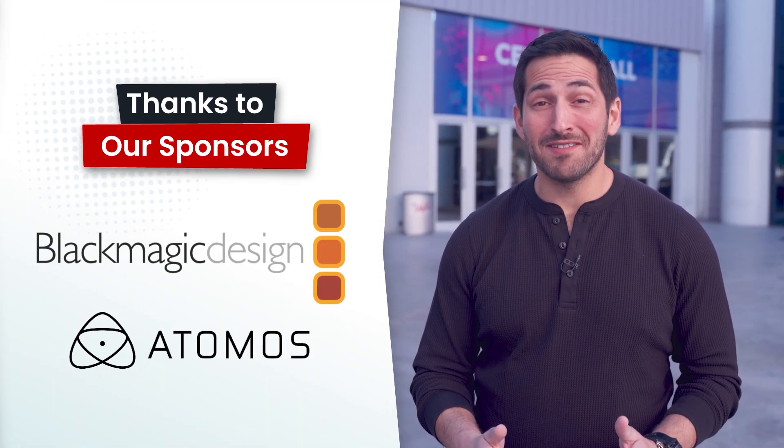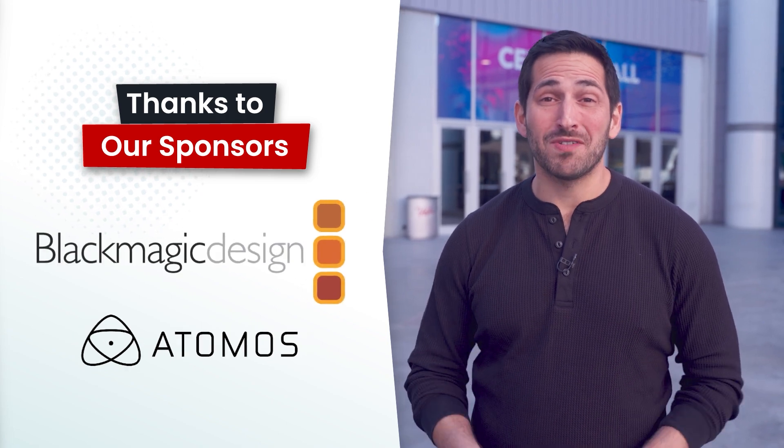In this video, we're going to talk about Canon's new SPAD camera, which can see in near-total darkness. You're watching VP Land. Special thanks to our sponsors for helping make our NAB coverage possible: Blackmagic and Atomos.